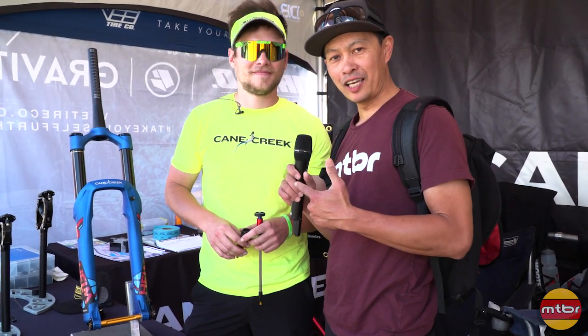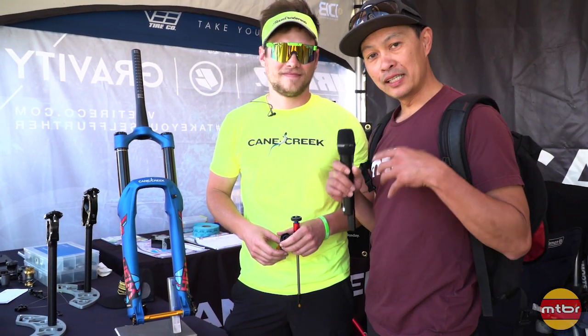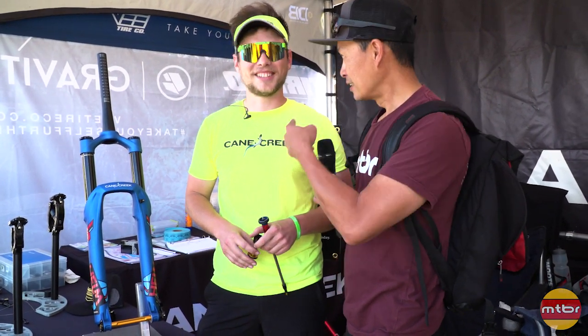So here at Sea Otter, I'm with a good friend Sam. We rode together at Whistler. He set me up on the DB inline coil, which was awesome, but since then they've been busy. They introduced a lot of products. So here with his Fit Viper glasses — Sam, take it away.